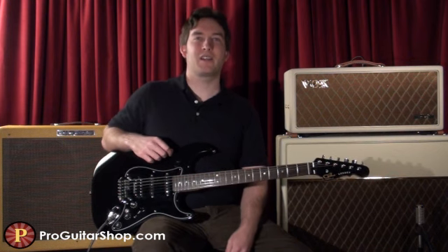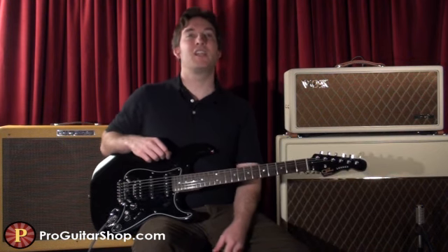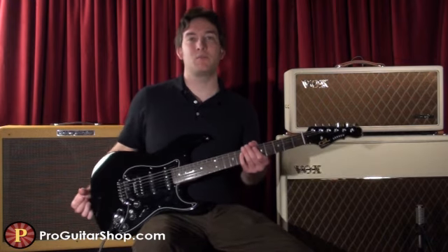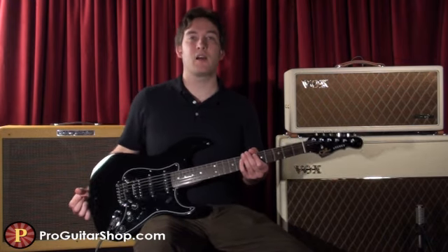Hey there, it's Andy with ProGuitarShop.com. You might be familiar with the G&L Legacy from other pedal demos. Well, I've got my hands on the Legacy HB, which has a genuine Seymour Duncan humbucker in the bridge.